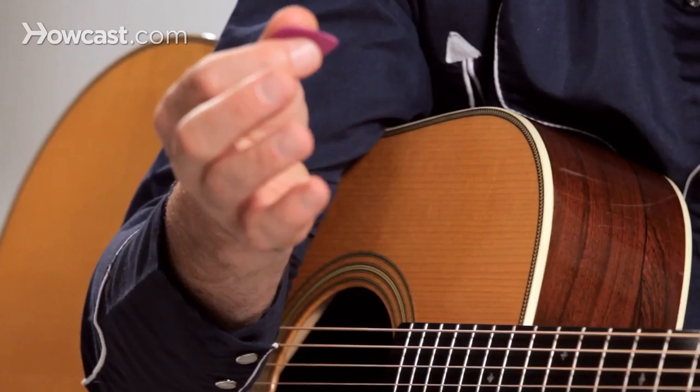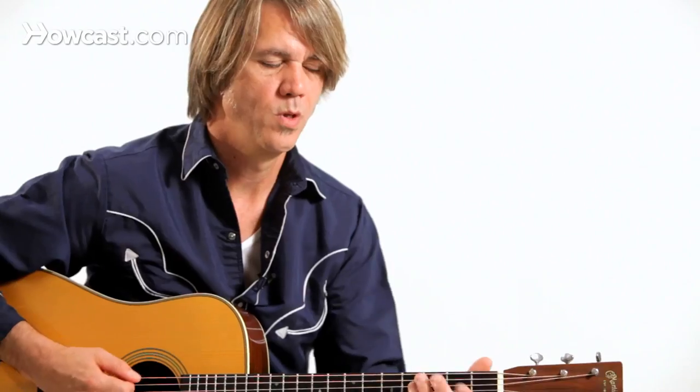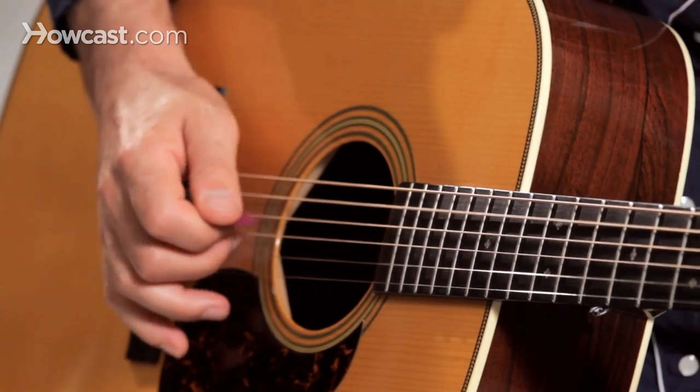I use my thumb and index finger only to hold the pick. There are some great players out there who might use two fingers and a thumb, but I really like just using the index and the thumb and I don't squeeze it too hard — just enough so it doesn't fall out of my hand. The fingers I'm not using to hold the pick are freed up to play rolls if I wanted to do hybrid picking.